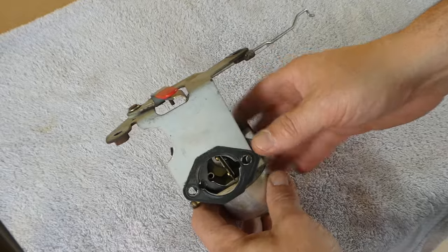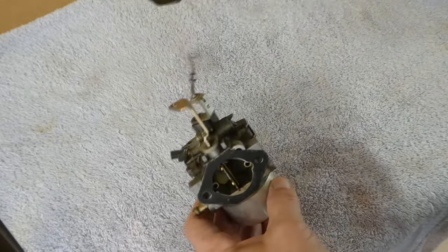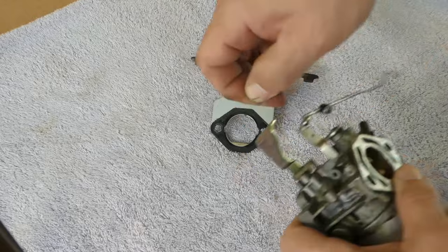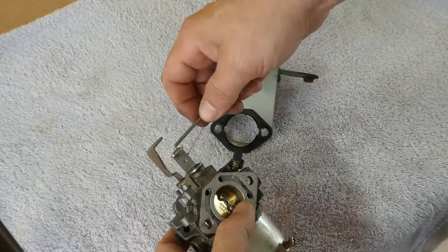If you are a novice, I encourage you to take pictures of every step of this process. It may save you some time and aggravation. Once we get into the carburetor, there is going to be a lot of small pieces and you may find it easier to work on a soft, light colored cloth like a towel. This will make parts easy to see and prevent a part from bouncing off a hard table and across the room if you accidentally drop something.